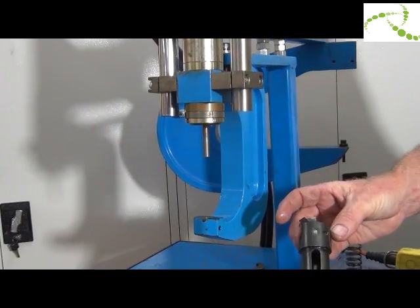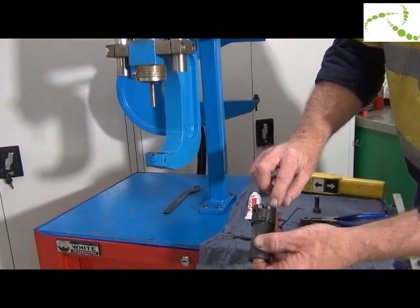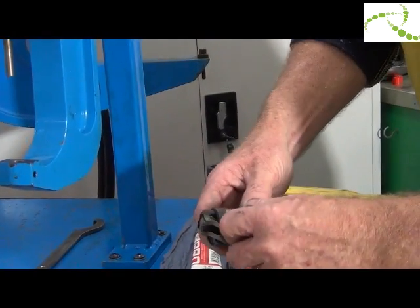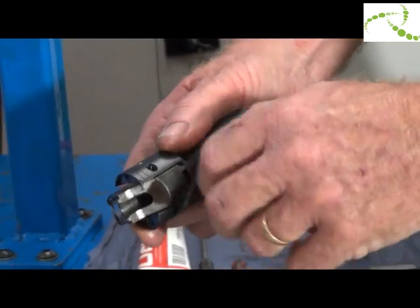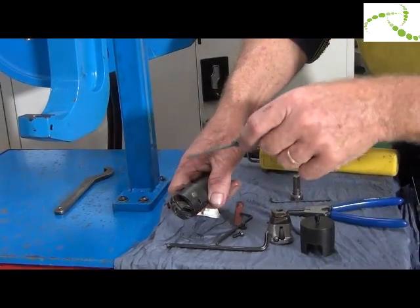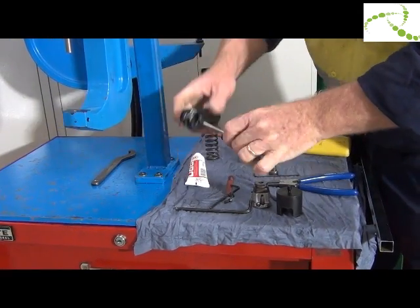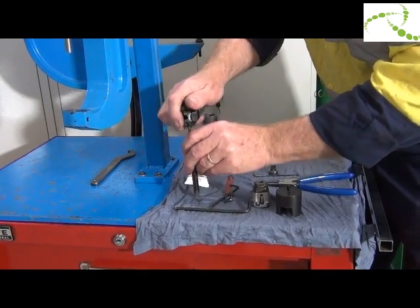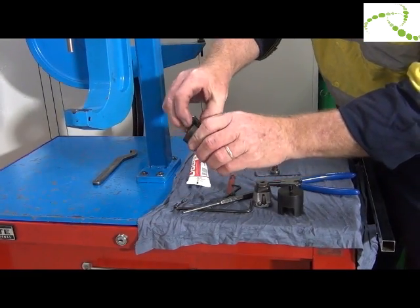To service the rivet catchers and guide bush assembly, undo the two screws — just release them, don't remove them because they tend to get lost. With the pin punch, push the pins out. Once the pins are out, remove the assembly.